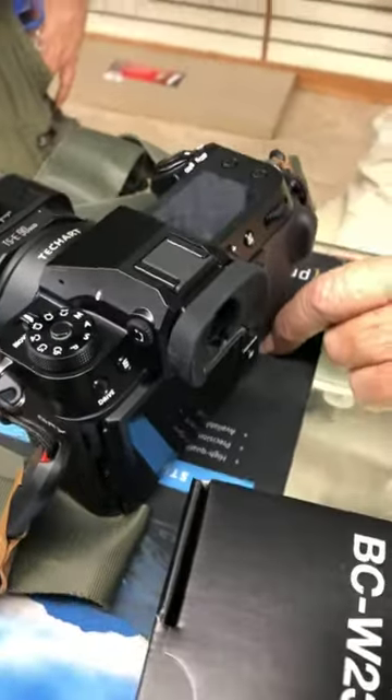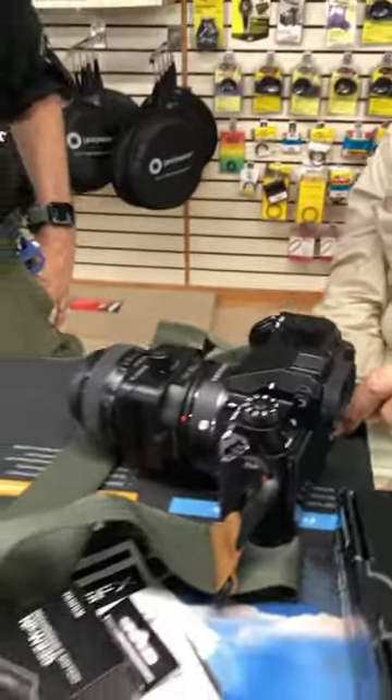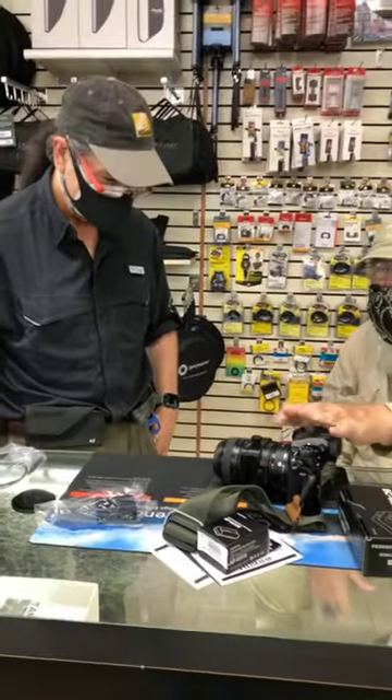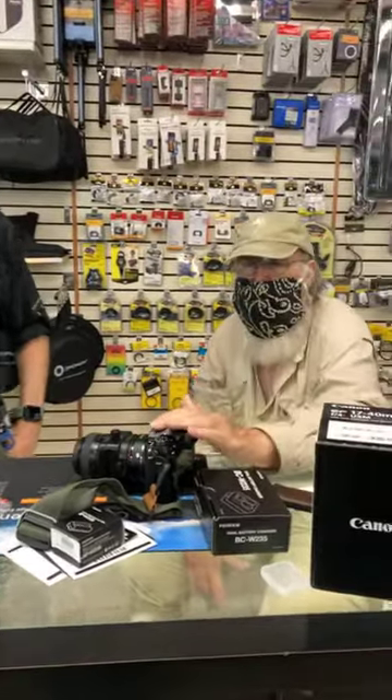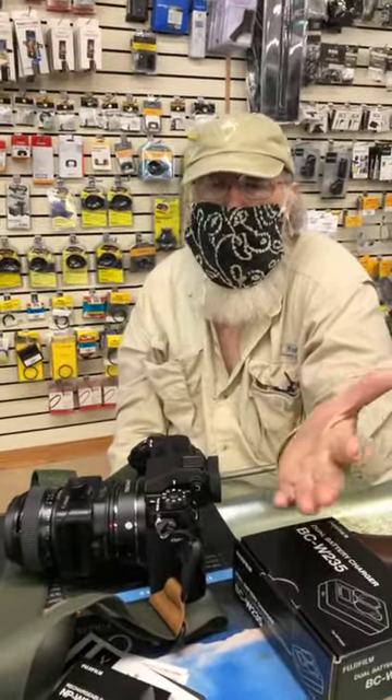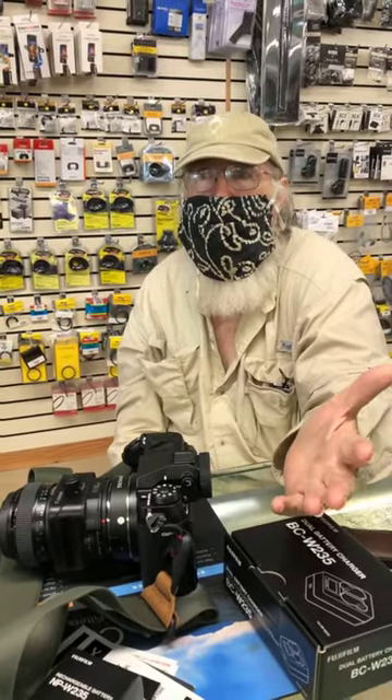We've just been playing with some adapters of Clyde's to let him use some of his tilt-shift lenses. He's set up for all Canon, because Fuji doesn't make any tilt shifts. He's a tilt-shift person.